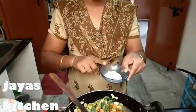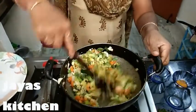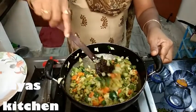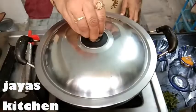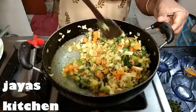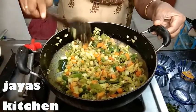We will add 2 tablespoons of salt. Let's cook a little bit more in 5 minutes.